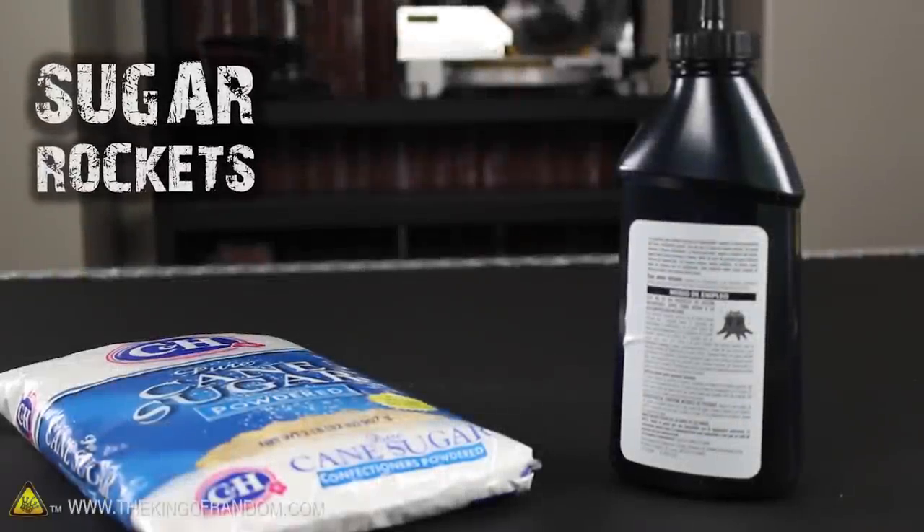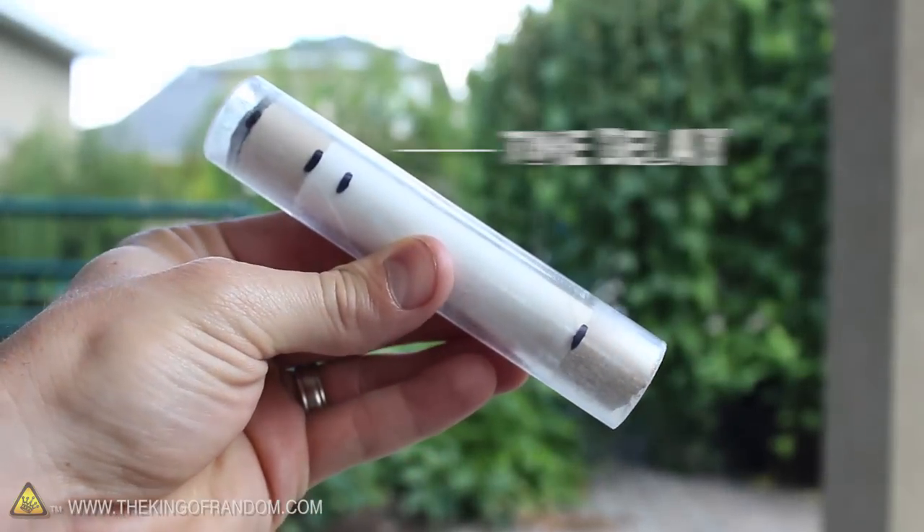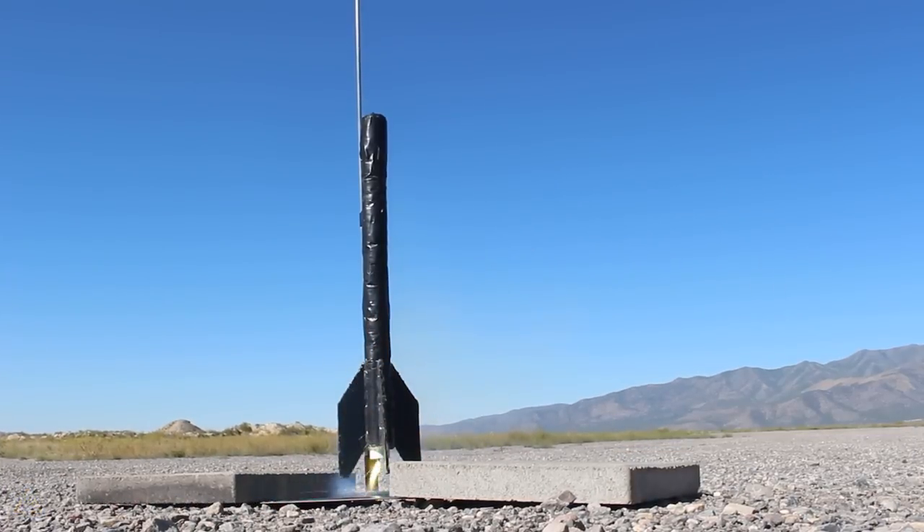In a previous project, we used sugar, stump remover, and a little bit of kitty litter to make E45 equivalent rocket motors. In this project, we're adding time delays, ejection charges, and sending a duct tape rocket over a thousand feet high.